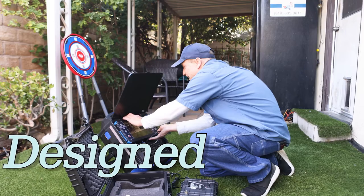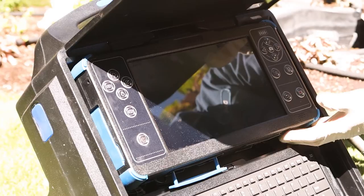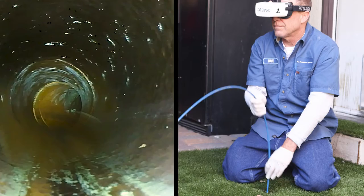The SewerRat sewer camera video transmitter is the only one on the market, and it was designed, built, and patented by me — a plumber of 25-plus years. I'm out in the field every day, just like you. I know the frustration of sun glare on the monitor screen or lugging the camera up the ladder to get on the roof. As a plumber, you know that the more you and your customer can see, the more jobs you can sell.